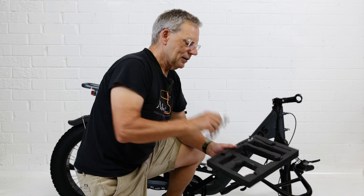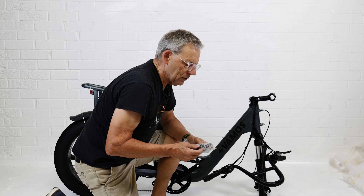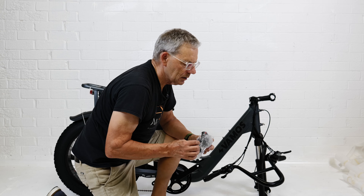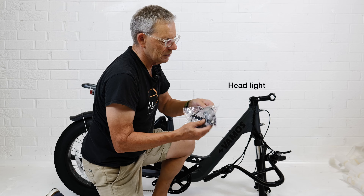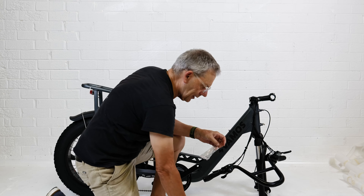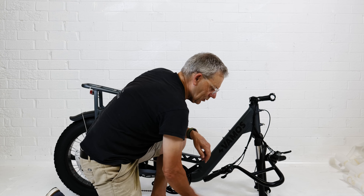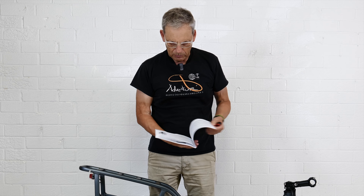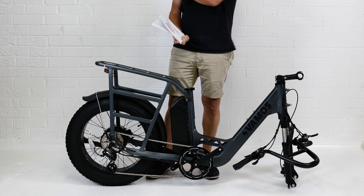We've also got a multi-spanner, some spacers — no doubt they'll be important — some cable ties, what looks like an extension to an electrical circuit, and a little bracket. The instructions should tell me how to use those. I had a quick look at the instructions and basically: put on the handlebars first, put on the front wheel, put on the pedals, and then you're pretty much ready to go.